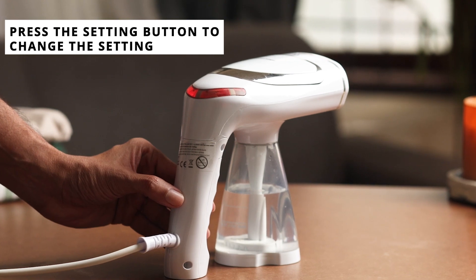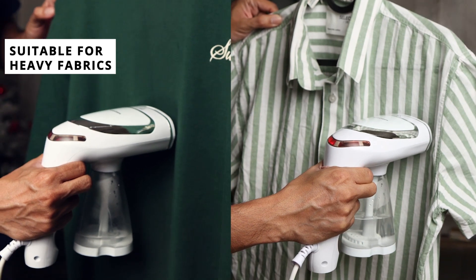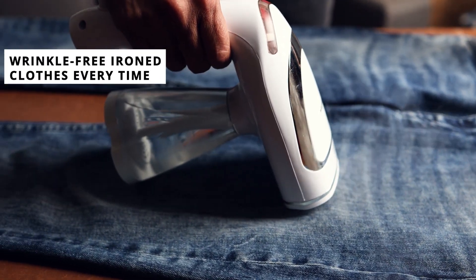And for tackling those tougher creases and heavy materials, switch to setting 3 with the red light. This ensures you are equipped to handle all fabric types with ease.